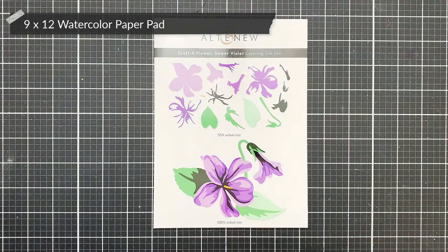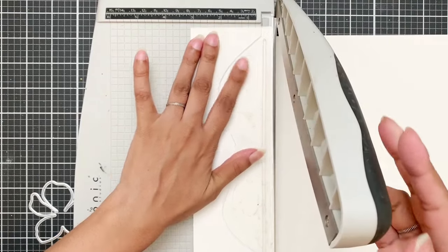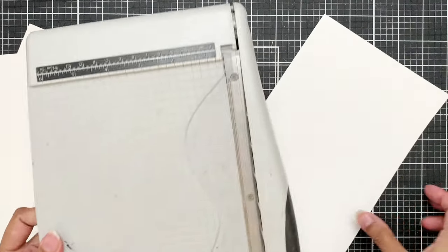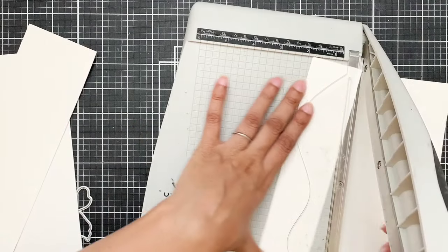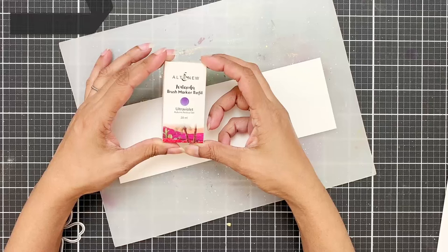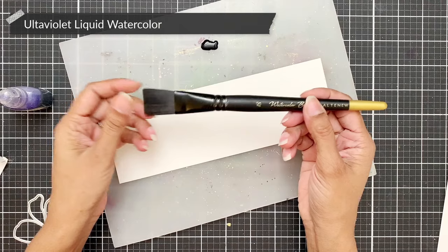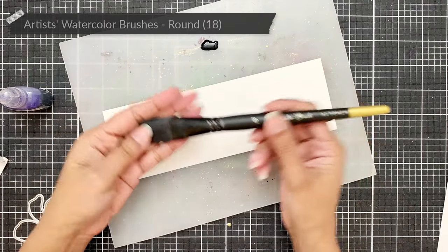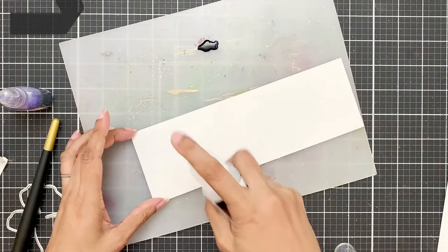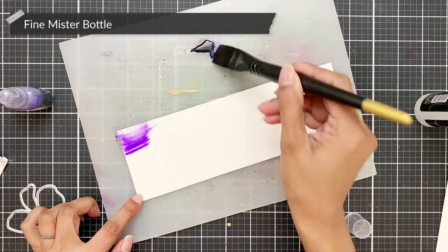I love to watercolor my dies instead of die cutting them out of colored cardstock. You can see me cutting these panels to size to fit in the mini blossom die cutting machine — these are about 3 inches wide. I am going to be using the ultraviolet liquid watercolor with a flat brush to color the panel fairly quickly. I'll use the fine mister to spritz the panel so it covers it with water quickly.